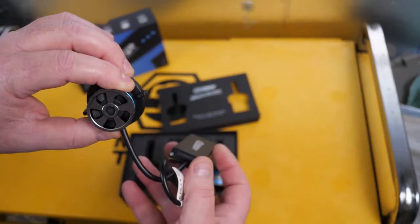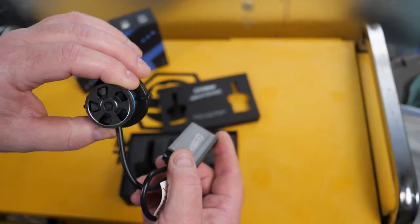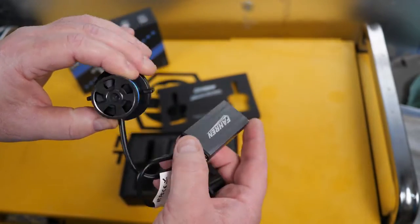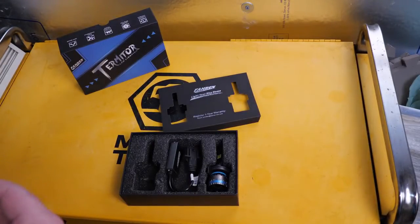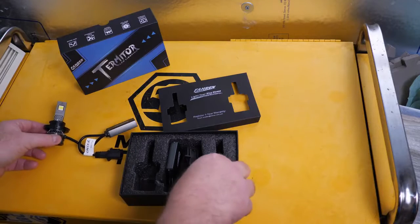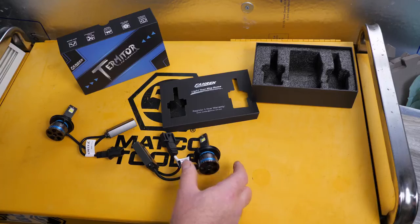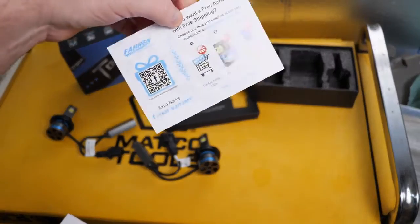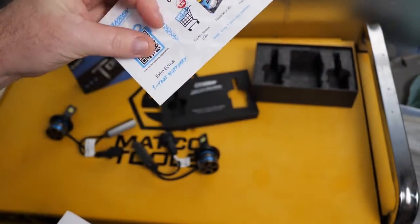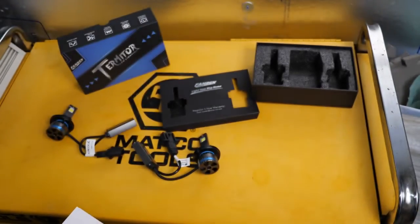Hopefully that fan doesn't get packed with dirt and debris and ultimately fail — time will tell. One of my lights just died, so it's going to be one of those videos. There's one and here's the other. You get your lights in the box and you get a card — it's a thing where you can get free stuff, one, two, or three different options to choose from.